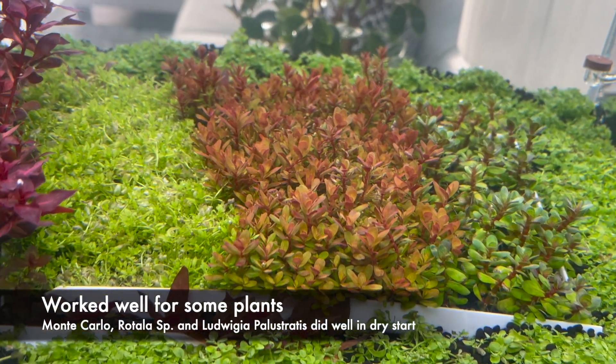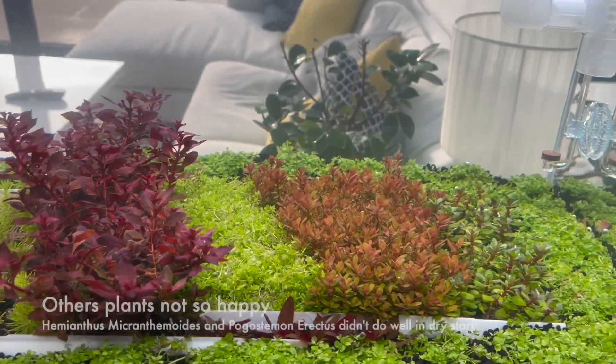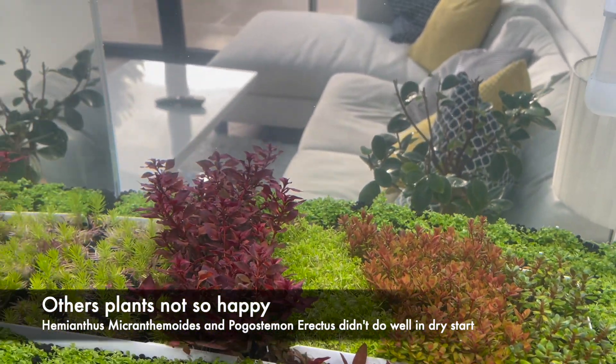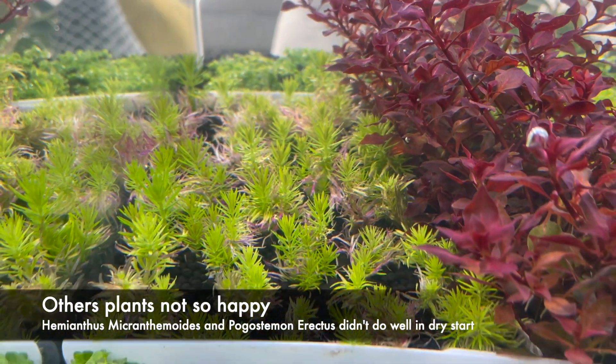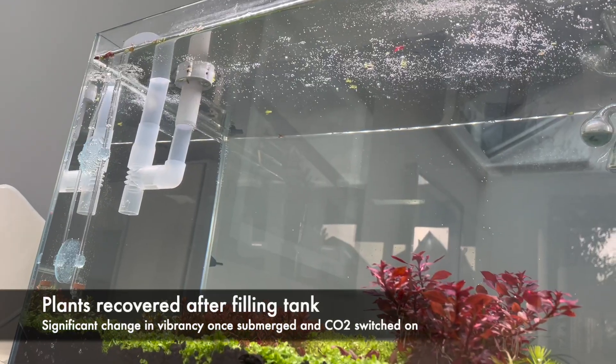The Rotala Vietnam H-Ra and Rotala Bonsai also did well, as did the Ludwigia palustris. The Hemianthus macranthimoides wasn't looking so happy and its leaves had started losing their vibrant green colour. Worst of all however was the Pogostemon erectus, with its lower leaves turning a bright purple colour. Thankfully it's recovering now it's been submerged.